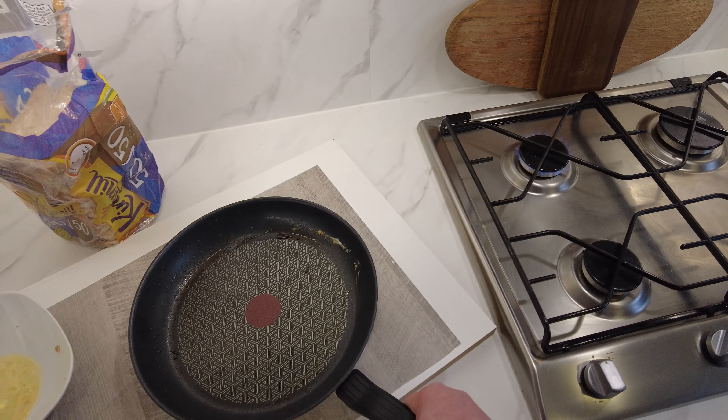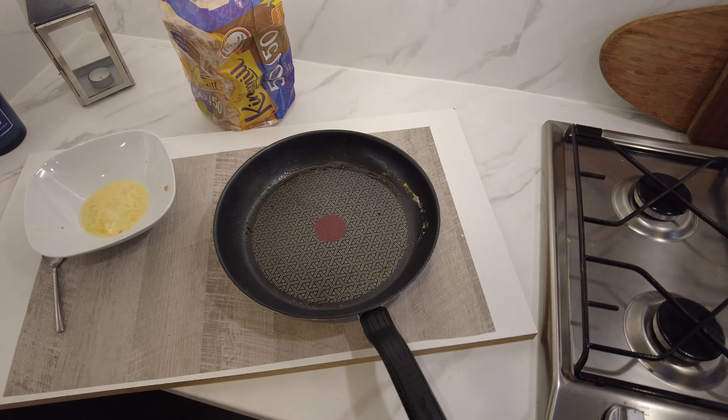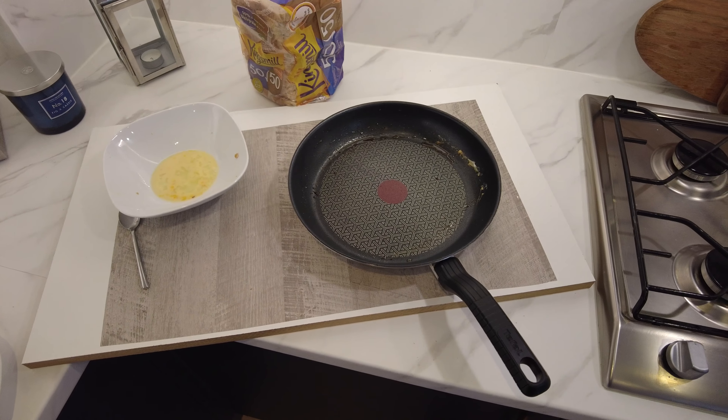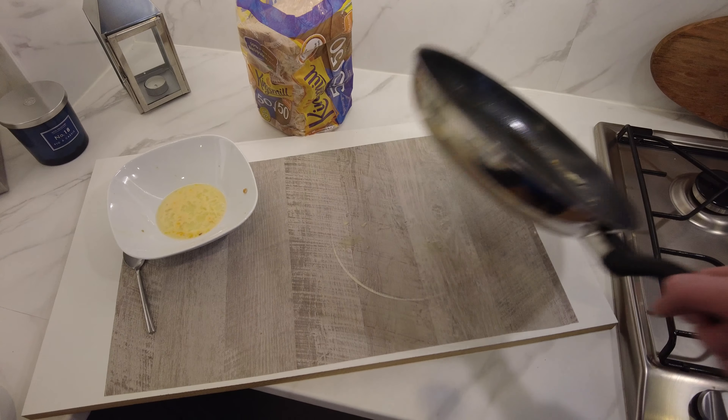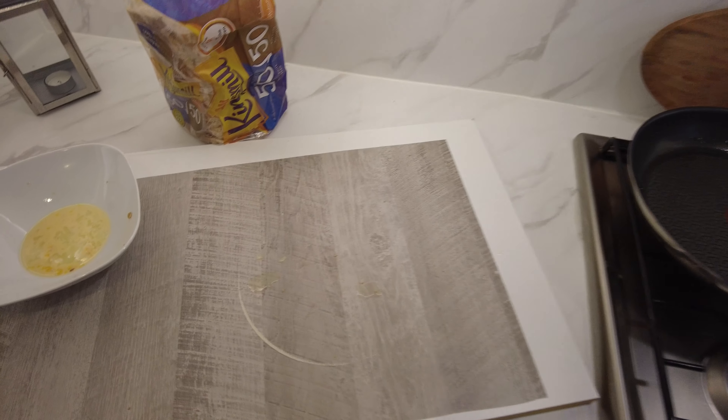I mean, I can already guess what's going to happen, but you can see it with your own eyes. And sure enough, it's burnt it. It's left a ring. The burn's not as bad as I maybe thought, but it has burnt it.